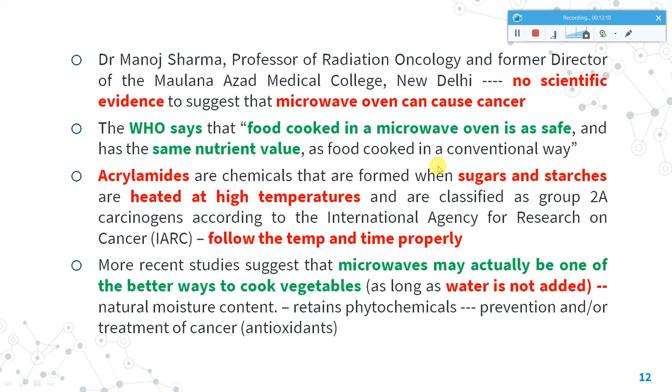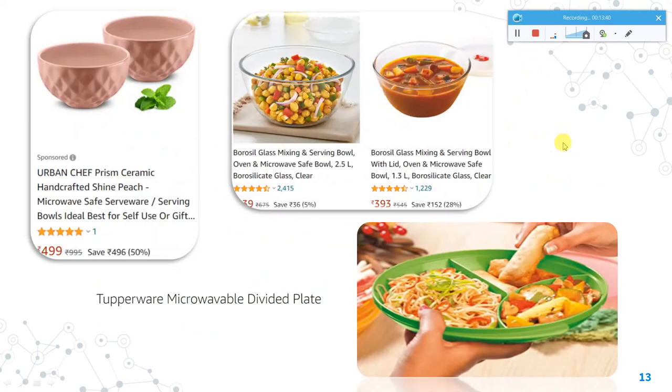Microwave is actually very safe for cooking food. For vegetables, it is best to half-cook them without adding water, as the microwave will retain phytochemicals and research shows it can enrich phytochemical and antioxidant properties of vegetables. Recommended dish types include Borosil glass dishes, Tupperware microwavable divided plates, and various ceramic, glass, and microwave-safe plastic containers.